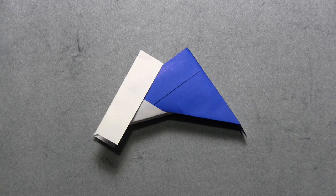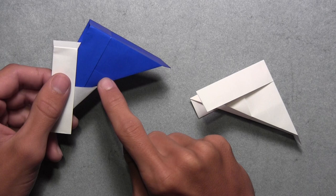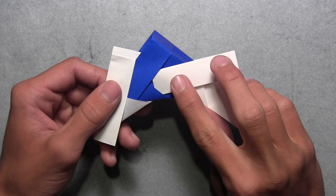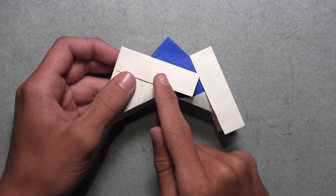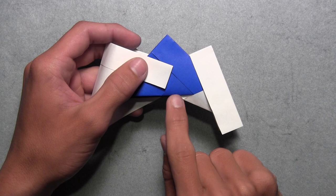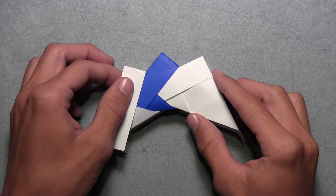Now we're going to add the third unit the same way, by inserting the third unit's rectangular flap underneath the second unit's triangular pocket. Lift up all three units and slide the third unit's flap underneath the second unit's pocket, then slide all three units together. Turn the model over and do the same exact thing — slide the third unit's flap underneath the second unit's triangular pocket, and push all three units together. Now you've connected three units. Continue connecting the remaining 11 units the same way.